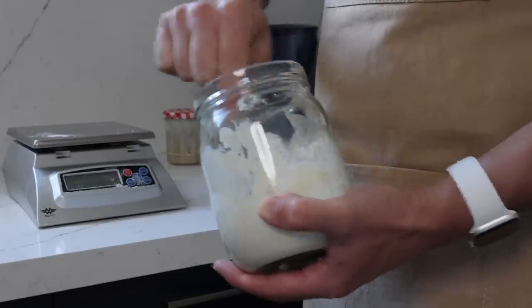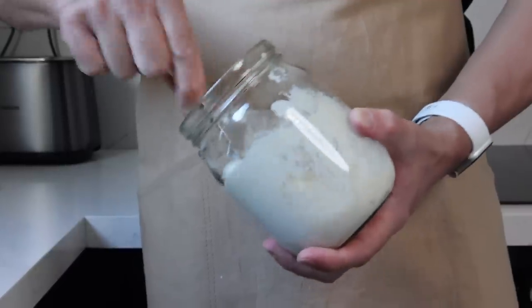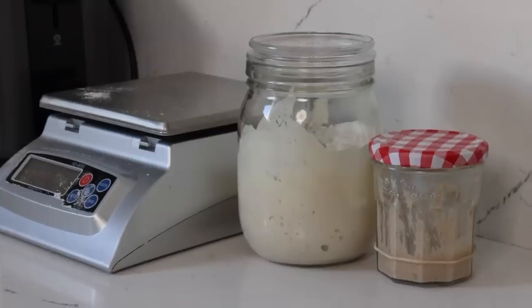Then we just give everything a good mix with a spoon in the jar. The mixture doesn't need to be smooth but it's good to make sure there's no dry spots of flour. My kitchen's around 20 degrees Celsius at night and this is going to sit out covered at room temperature till we're ready to bake tomorrow.